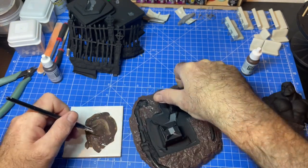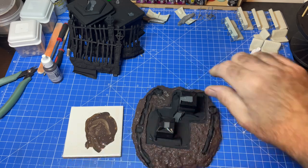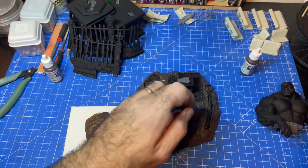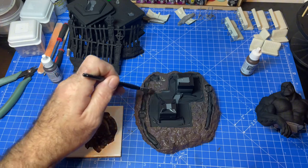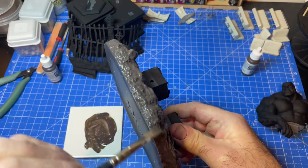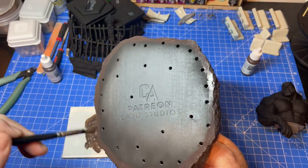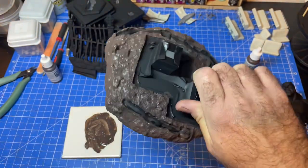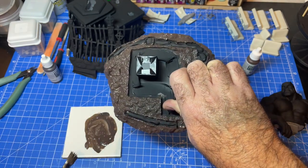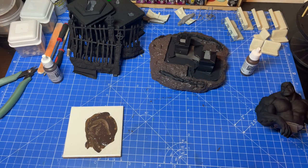Almost done — missed that bit across there. There are a few rocks there we can highlight a bit later, give it a bit of a wash and so on. Getting around the edge — when we're finished we're going to put a bit of foam on there. I'll leave that to dry and we'll sort the brush out.